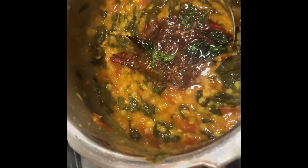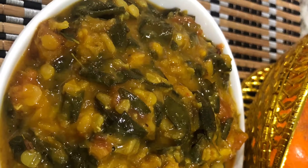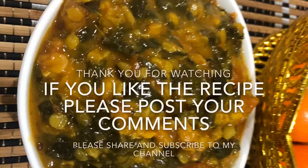You can serve it with hot rice or chapati — it goes very well, it's a very yummy and very healthy dal. Please try the recipe and post your comments. Don't forget to subscribe and share with your friends. Thank you so much for watching!